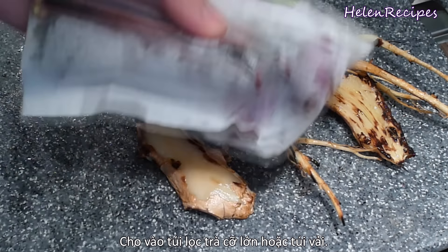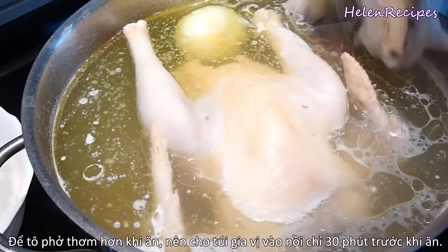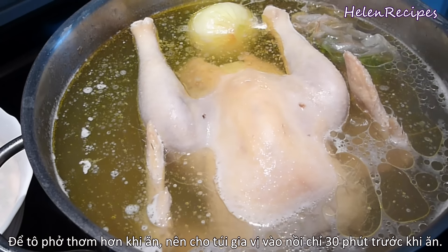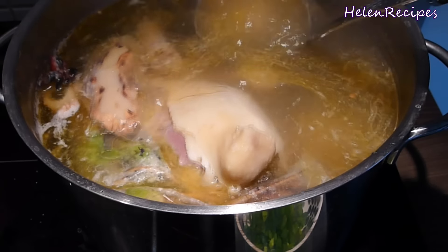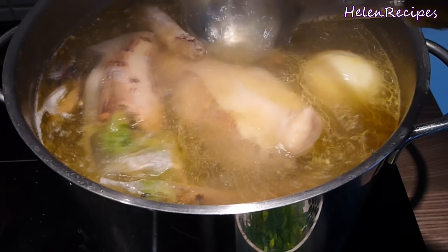Insert the aromatics into tea bags or wrap tightly in a piece of cheesecloth, then add to the soup pot. Another secret to having an amazingly fragrant bowl of pho is that you only add these aroma elements to the soup pot 30 minutes before serving, and not right from the beginning. The broth should be really clear and have an amazing smell.